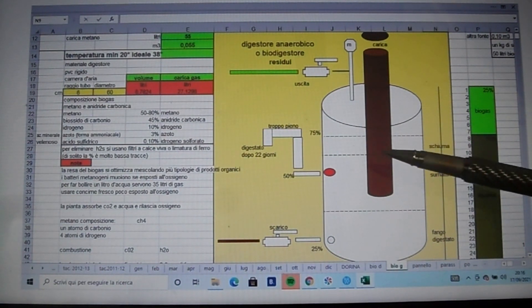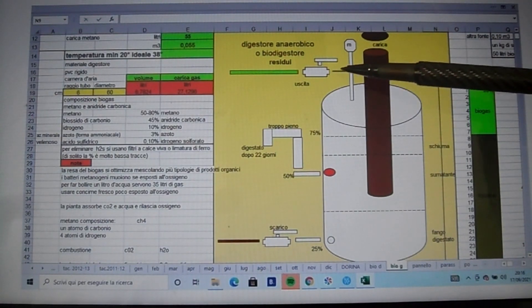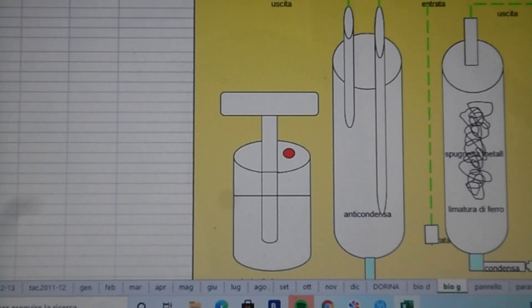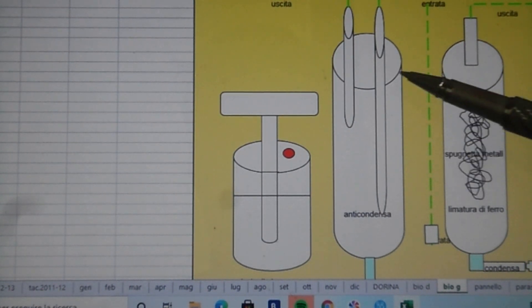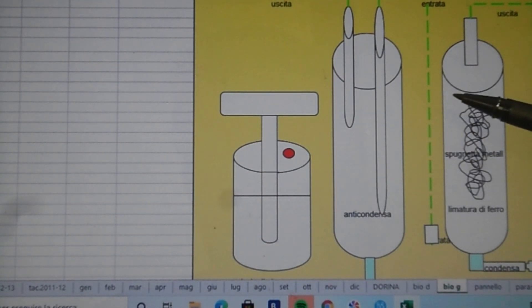Sul coperchio abbiamo inserito un rubinetto per l'uscita del biogas. Tra il rubinetto e l'utilizzatore del biogas abbiamo inserito un semplice filtro, inserendo il tubo in un barattolo in modo da catturare la condensa prodotta. Tra i prodotti del processo c'è anche una piccola produzione di acido solfidrico, che è corrosivo per i metalli, quindi si può aggiungere un secondo filtro con una pallina di ferro che assorbe l'acido.